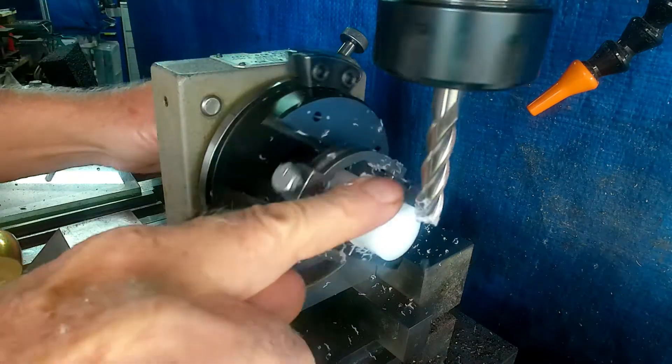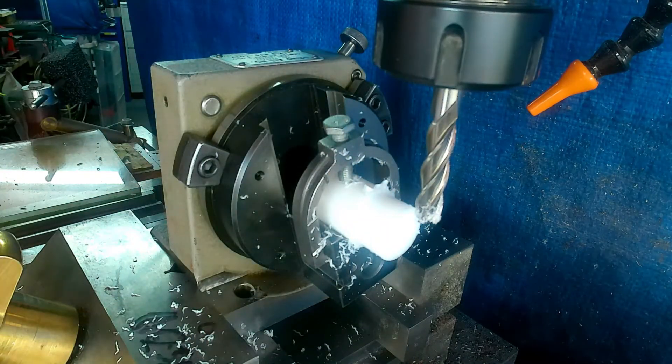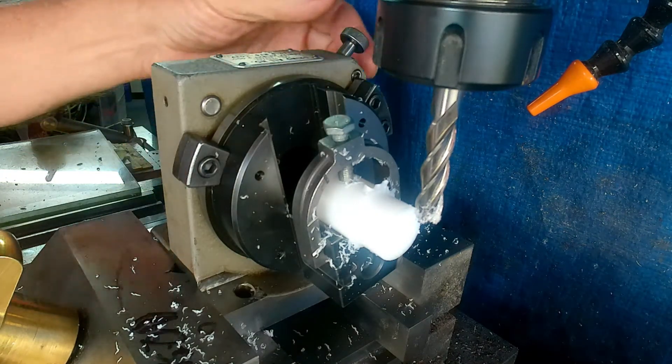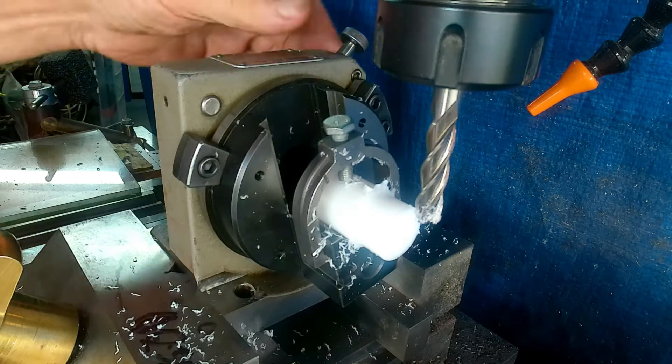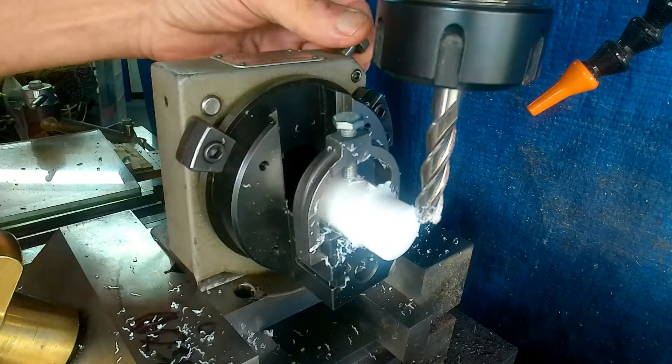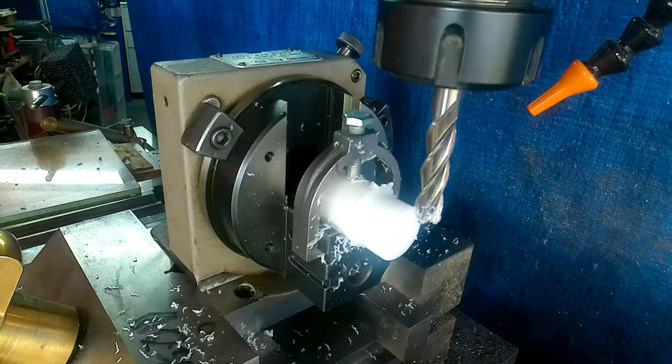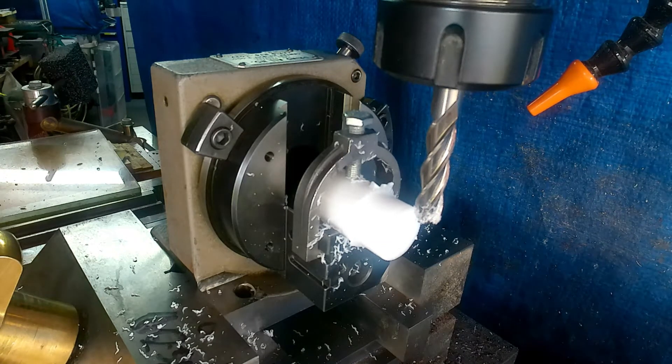Right, so now the next step is we need to set this up with the correct throw that we want. What I'm going to do is lock this so that the V-block is in the vertical position and she's locked in. What we need to do now is set up a reference, so I'll get a DTI out and set it up. I'll be back when we're ready for that.